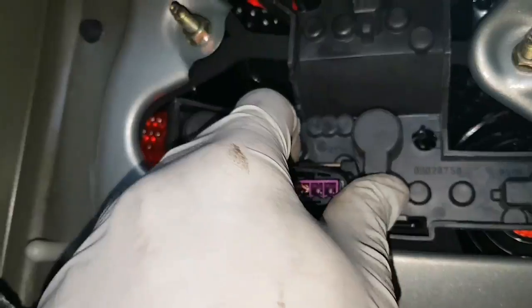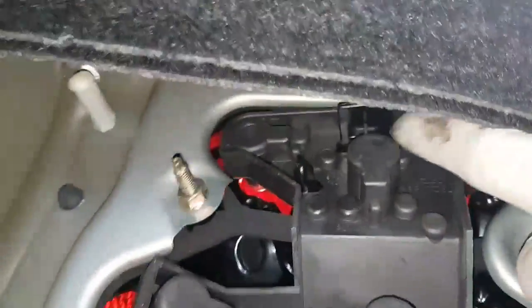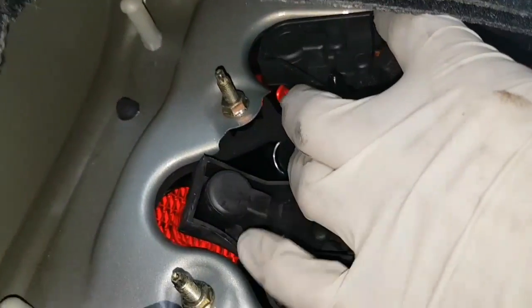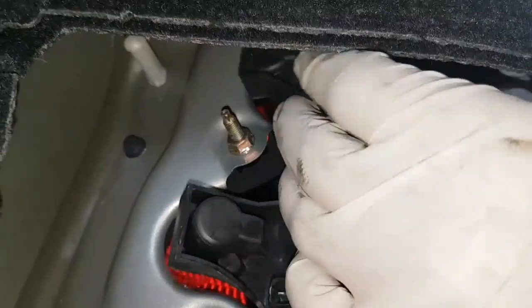Take the plug out. That's it — that's out. Then on top, as you can see, there's that black clip. You push that up, and once you push that up, you pull the back cover out.